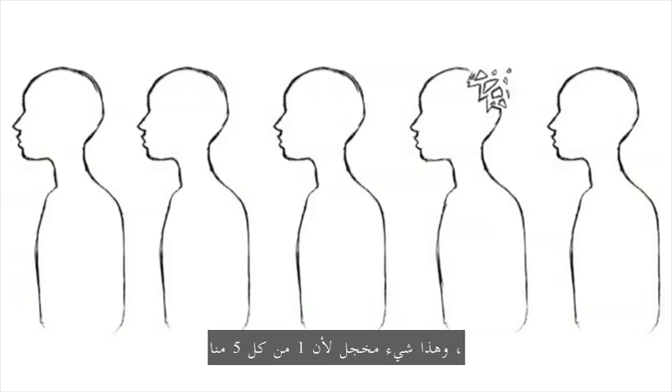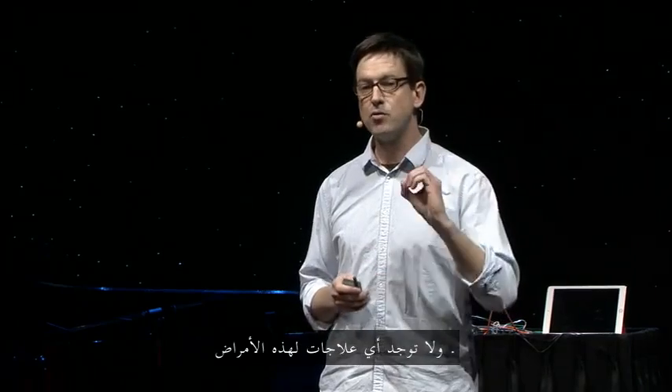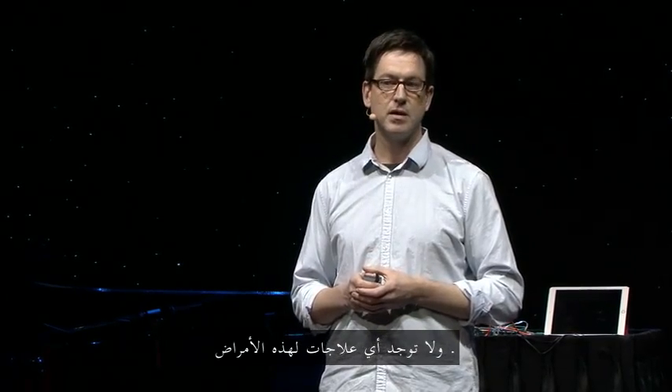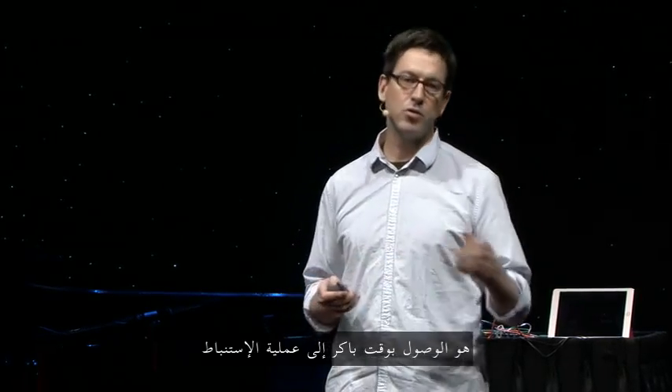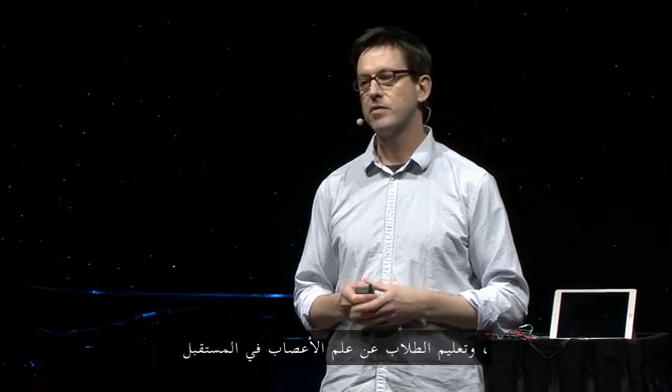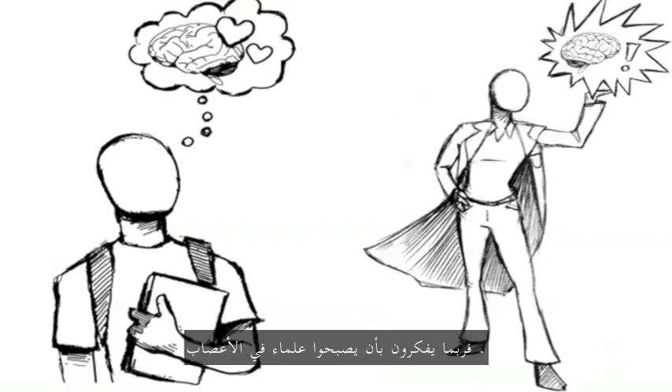And that's a shame, because one out of five of us — that's 20 percent of the entire world — will have a neurological disorder. And there are zero cures for these diseases. So it seems that what we should be doing is reaching back earlier in the education process and teaching students about neuroscience so that in the future they may be thinking about possibly becoming a brain scientist.